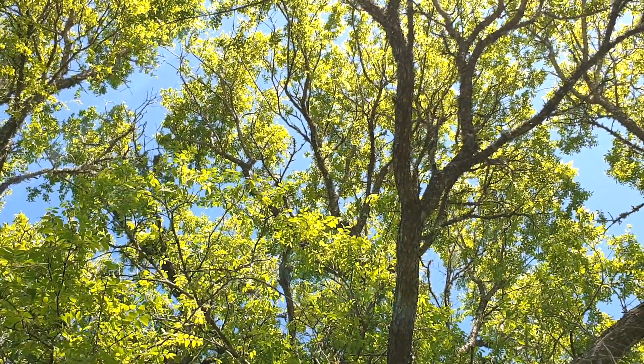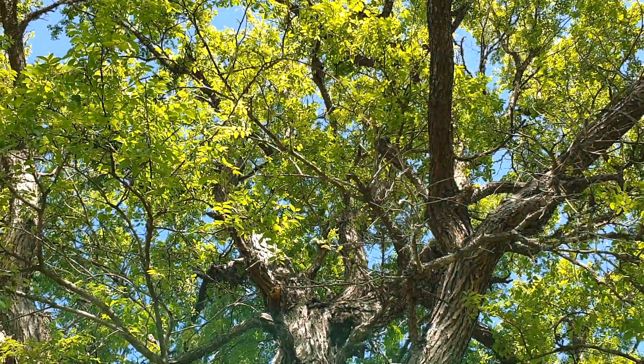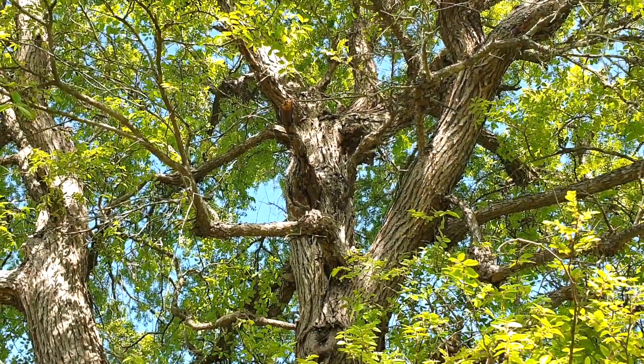There are other trees out here — hackberries, dogwoods, and cedars — but this tree caught my attention the first time out here, peeking up over the understory, and I've been visiting it regularly ever since.